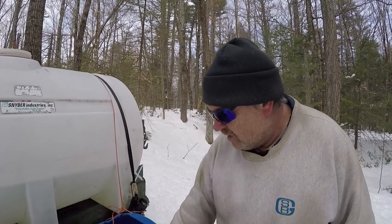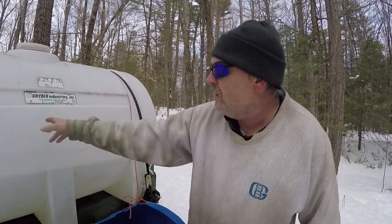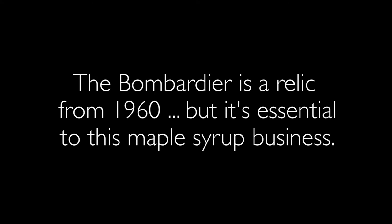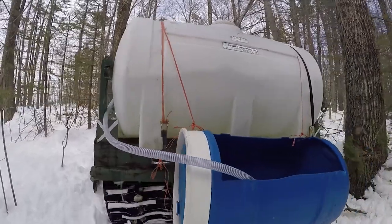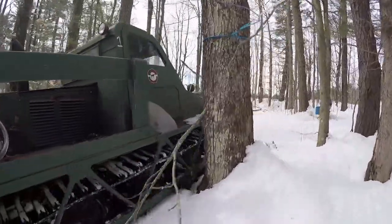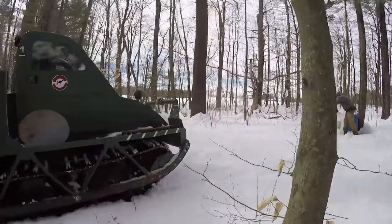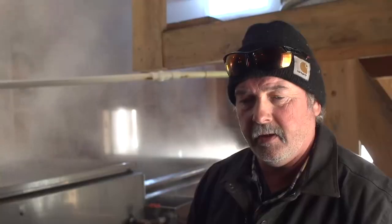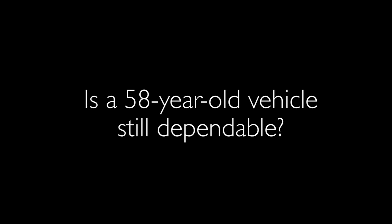We're dumping sap into this tank and then it's pumped into the tank on the back of the Bombardier. We've had that probably pushing 20 years. How important is it to you? We have to have it. That big Bombardier — I don't think that's ever left us stranded, ever.